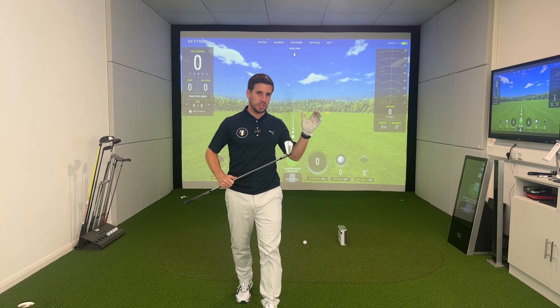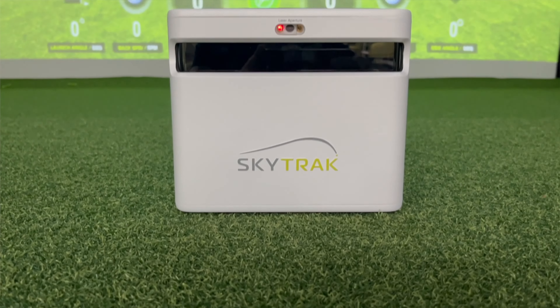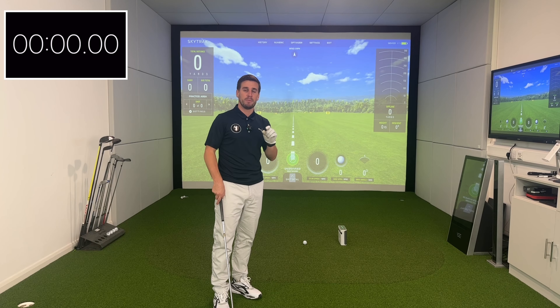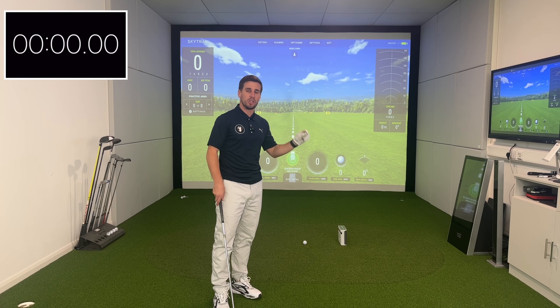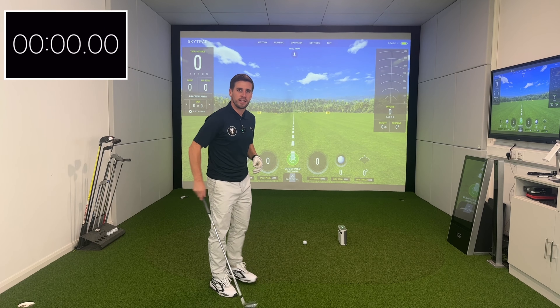In this video I'm going to use a 7-iron, and we've got the SkyTrack Plus hooked up to our simulator. I'm going to hit five shots with my 7-iron and time what the delay is between each shot. Then we're going to average it out and do the same with the SkyTrack original to see which one's faster.